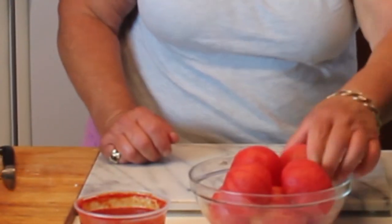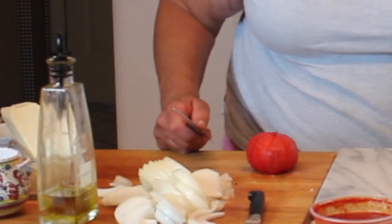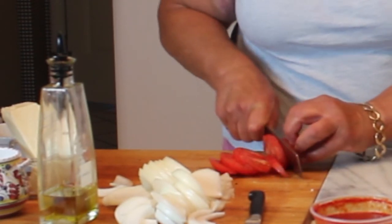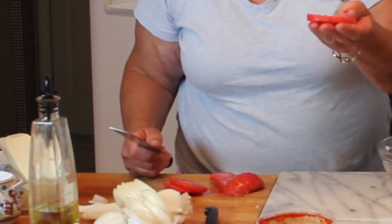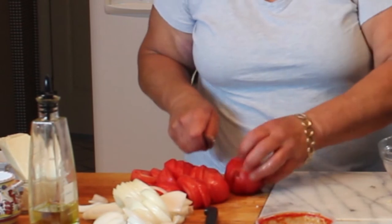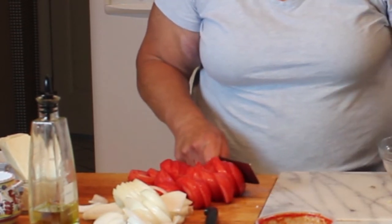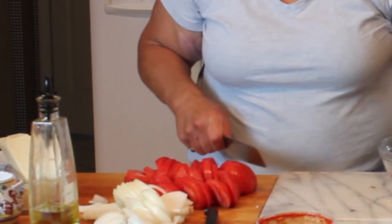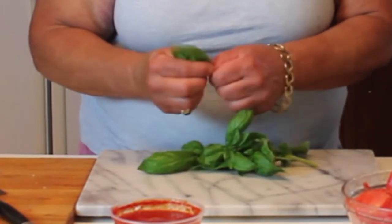Now I'm cutting some of the tomatoes we peeled in the last video - about a quarter-inch cut. This is a situation where you don't want to use the skins; you definitely want just the tomato because the skins will fall off and get really tough during cooking, so it's much better to peel them.